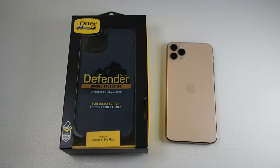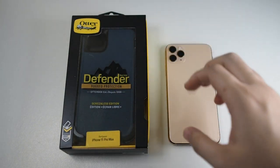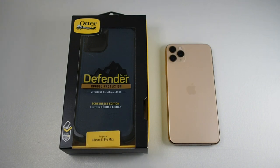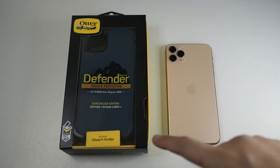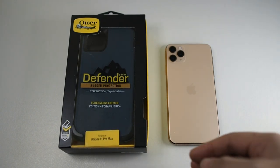Hi guys, Meh here with Droid Tech, back again with another video. I hope everyone is staying safe. Right here I have the Otterbox Defender for the iPhone 11 Pro Max. Of course they also make it for the iPhone 11 Pro and 11 as well. This case is in fact very infamous because it has been around for many, many years.